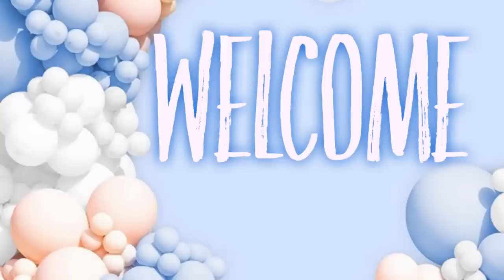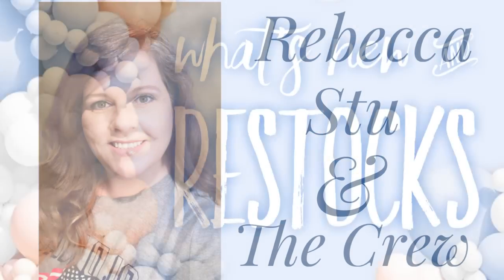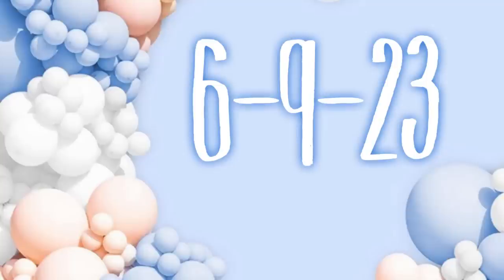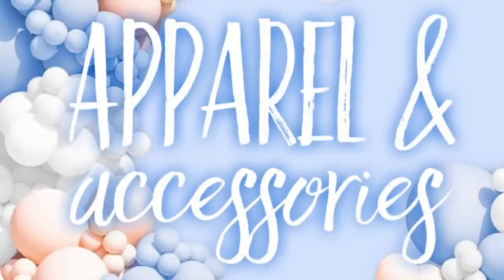Hi everyone, welcome to our channel Rebecca Stew and the Crew. I'm Rebecca, and today is Friday, which means it's time for our second Dollar Tree video of the week to see what's new and what has been restocked. This is for June 9th, 2023, so let's go shopping and see what is new.